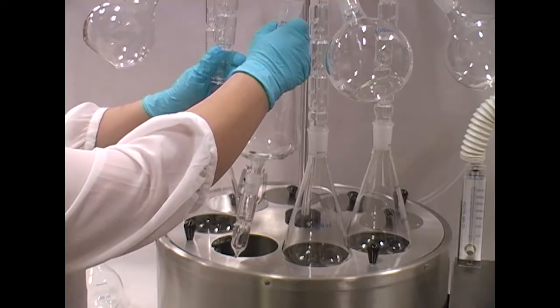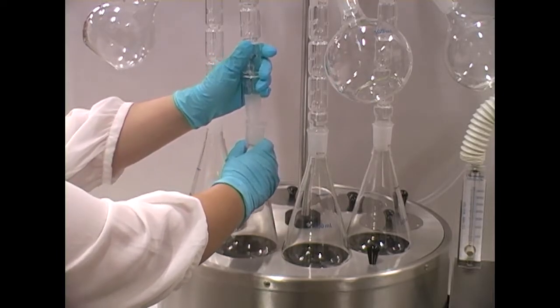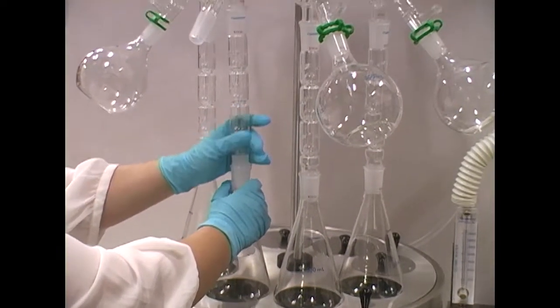A glassware set for eight 500 milliliter KD flasks with individual or central collection can be purchased separately.